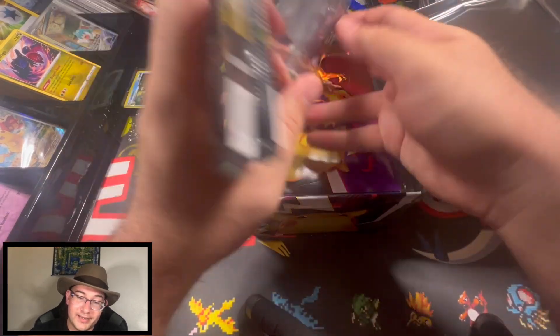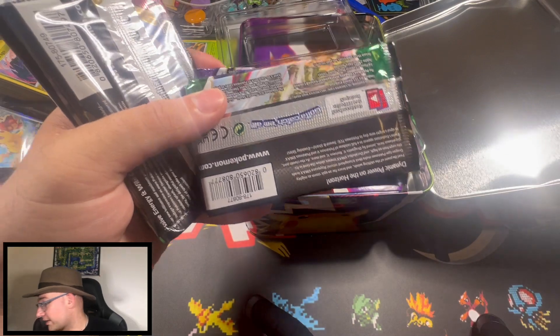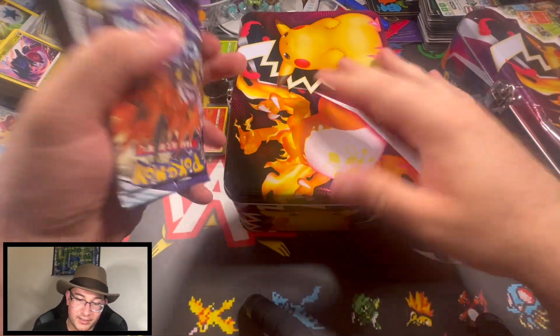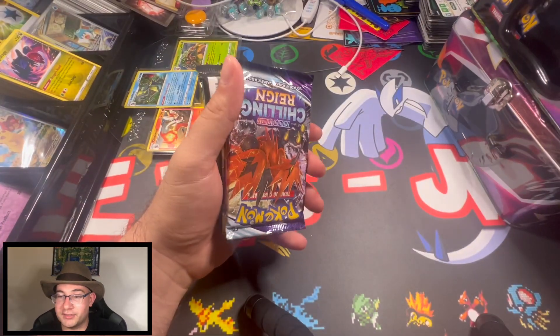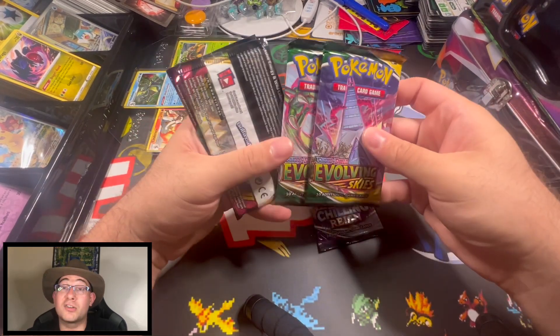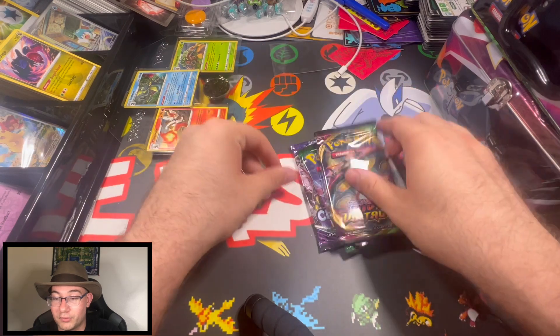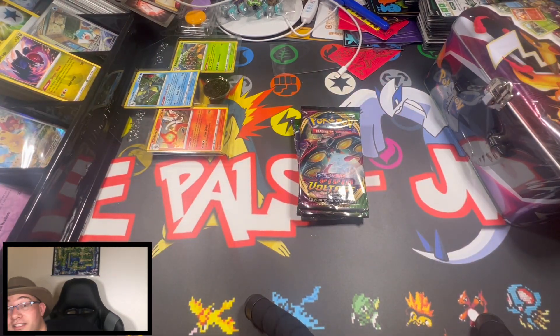They do replace the Cosmic Eclipse with a pretty good pack, so it's almost worth it. We'll rip into these two — we got a Chilling Rain, two Evolving Skies, and two Vivid Voltage. I'm going to open the other one just to make sure it's the same thing inside.